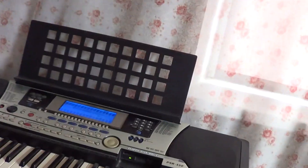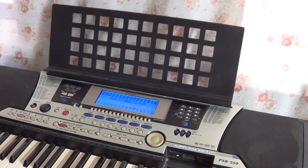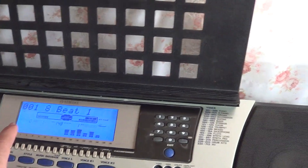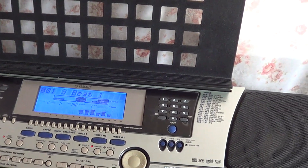Привет, друзья! Сегодня хочу сделать обзор синтезатора Yamaha PSR-550. Это довольно старая модель. Это мой выбор на данный момент.